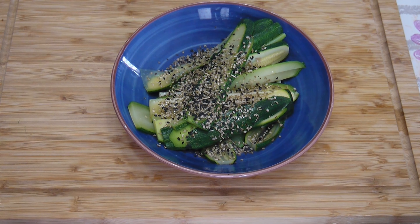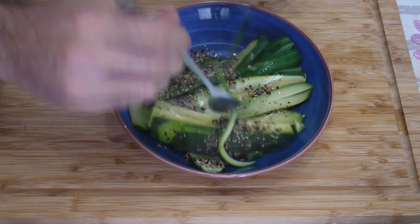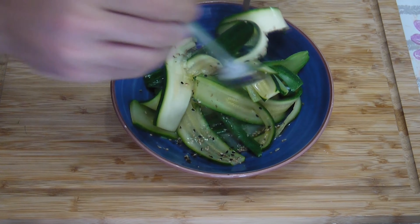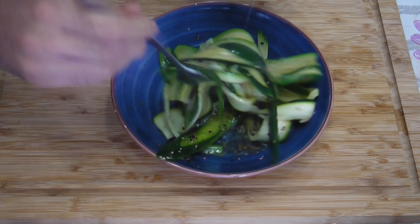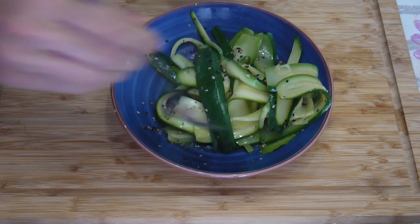And the salad is finished just like this. Mix it up well so every part of the zucchini touches the oil, vinegar, and everything else. It presents quite well — I think you can use this for a little aperitif or dinner with friends, or of course as a light snack, because this dish is really low in calories.